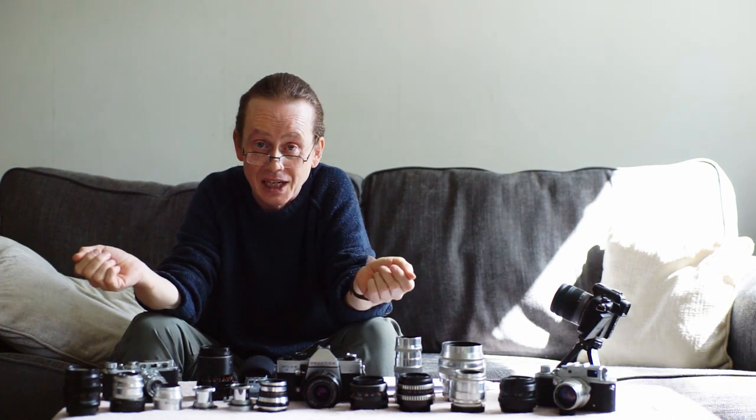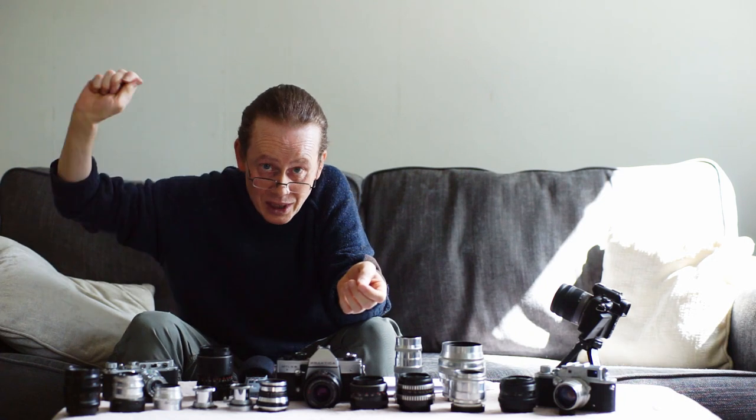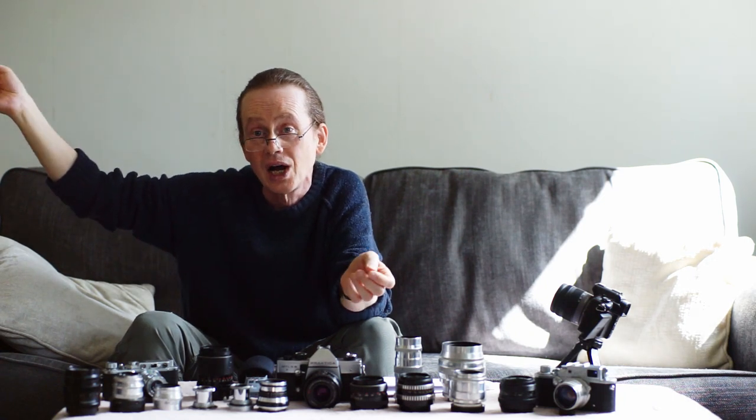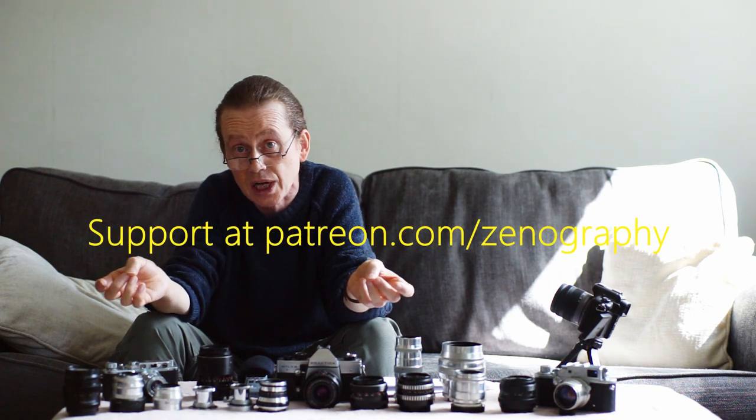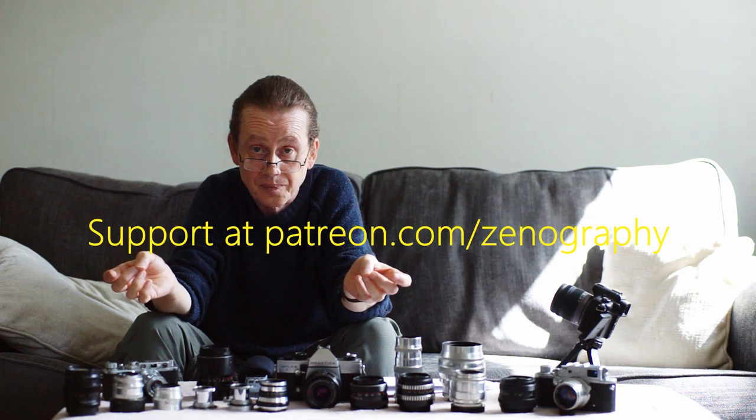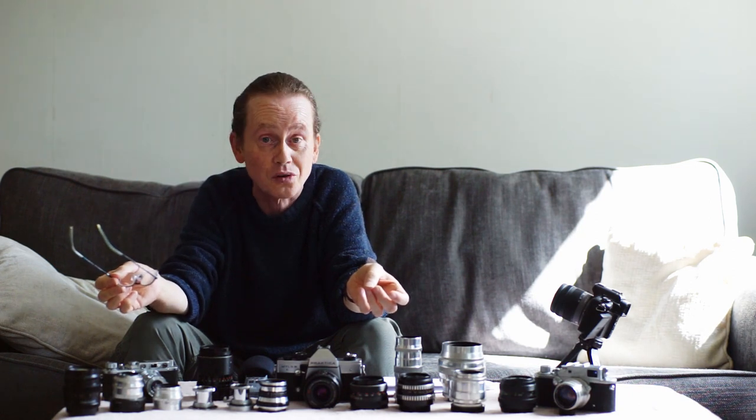Please don't forget to like, subscribe, and ring that bell before you go. If you'd like to support this channel and help it grow, you can do that at patreon.com/zenography. As always, thank you very much for watching and I will see you next time for some more Zenography.